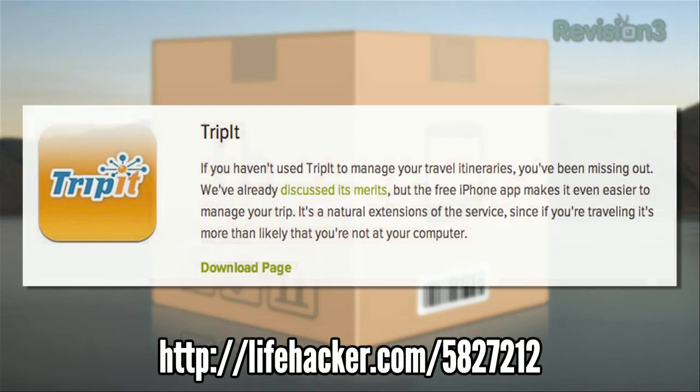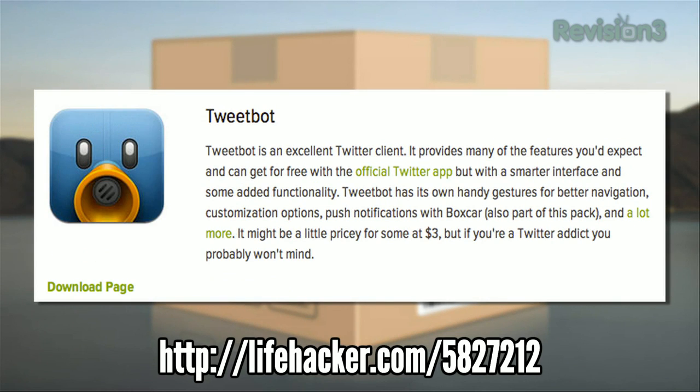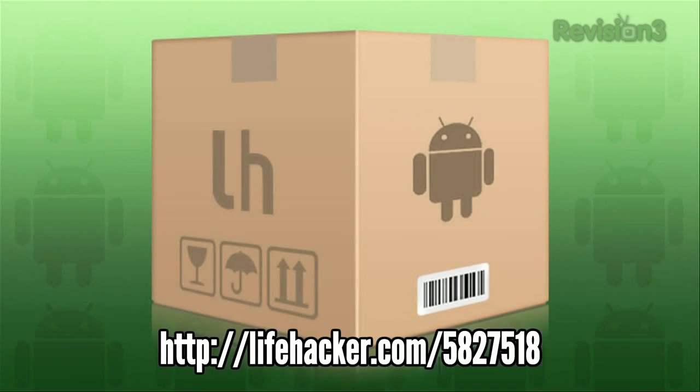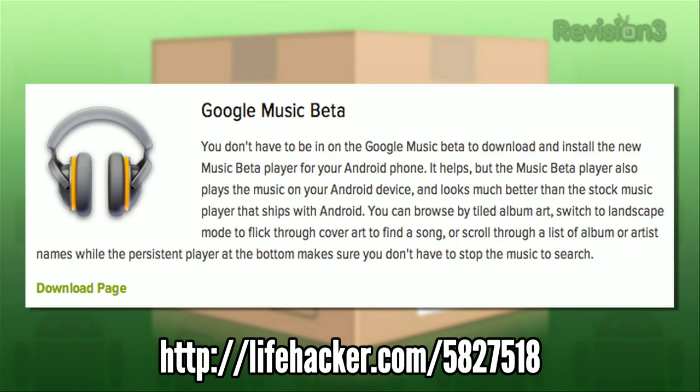On iPhone, we love TripIt for managing our travel, Reader for viewing RSS, and TweetBot for our top Twitter client. On Android, we featured apps like Google Voice, Swipe, Tasker, and Google Music Beta.